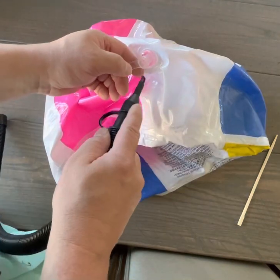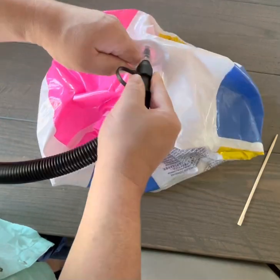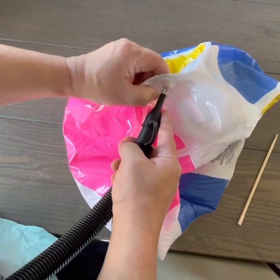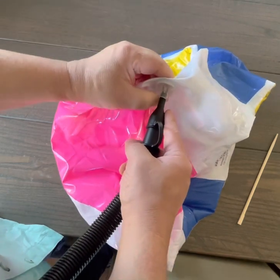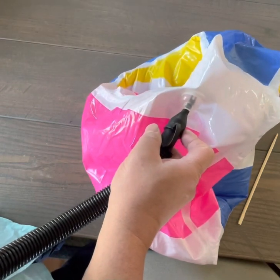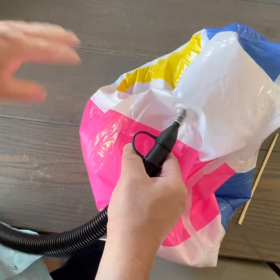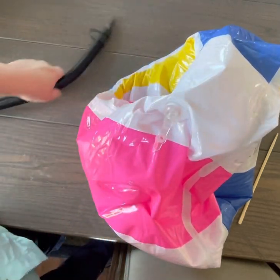Another thing: when you put your inflation tube in, if you kind of twist, that helps it push past the valve, and you can hear a difference — that's blocked, and that's not. You can also see how quickly it inflates. If you listen to that difference, that's a good indicator that you've got it in and past that little flap.